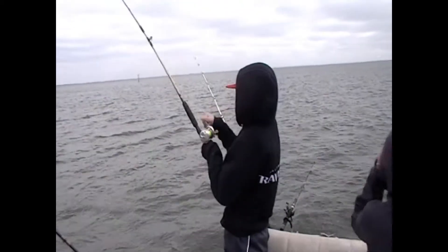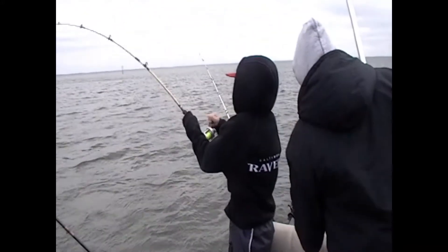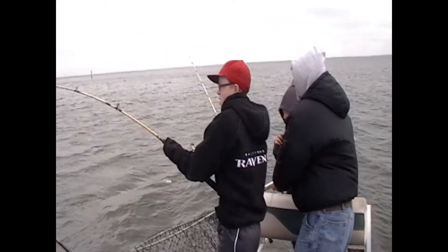Put your left hand in front of the reel. You got more leverage like that. There you go. That's a good fish, I believe. Reel and then drop your rod and reel as you drop it. Alright. Reel up, pull up. Alright, now reel, reel, reel. Keep up with it. He's coming toward the boat.